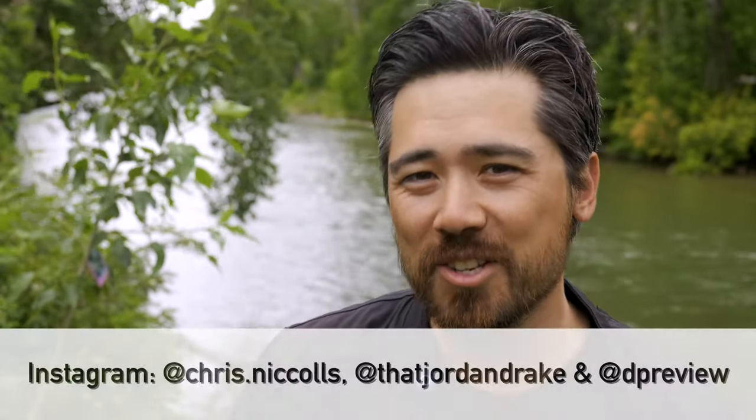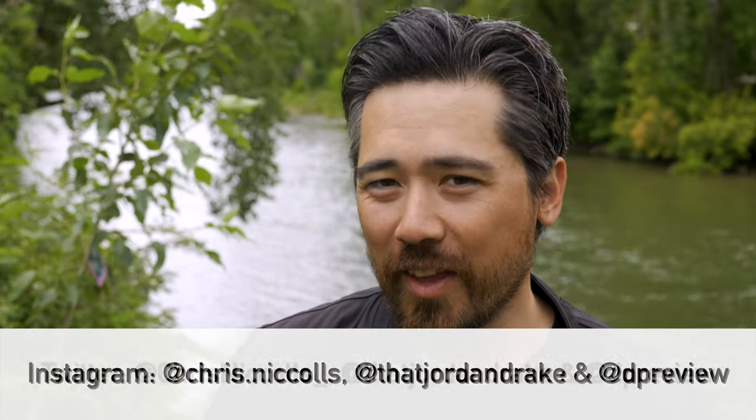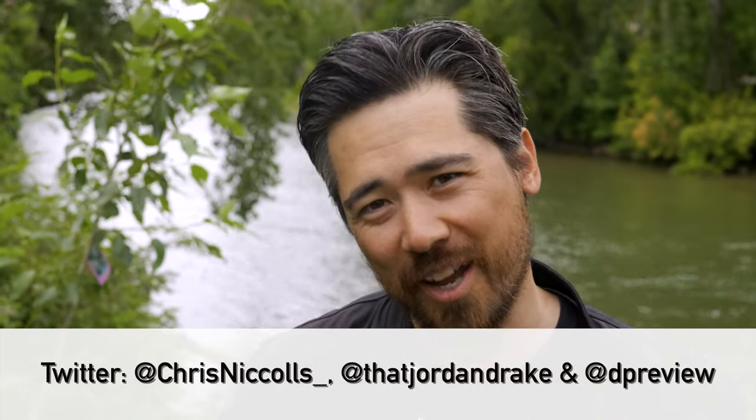As usual, please do leave those reasonable, well-mannered, supportive, and uplifting comments below, and don't forget to check out our Instagram and Twitter feeds as well. Thank you so much for joining us — subscribe to the channel, we'd really appreciate that. See you soon.